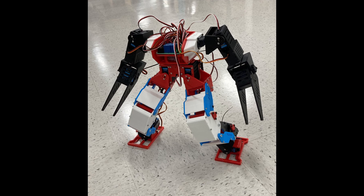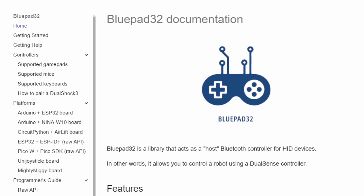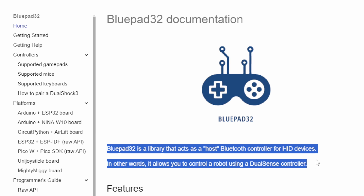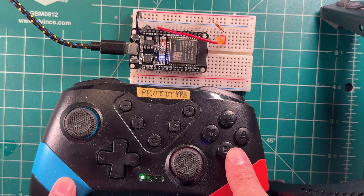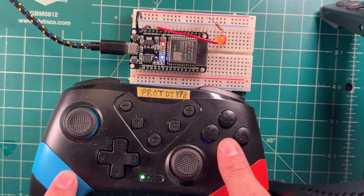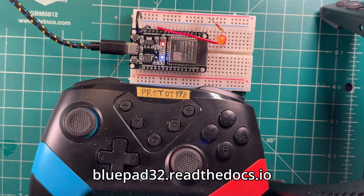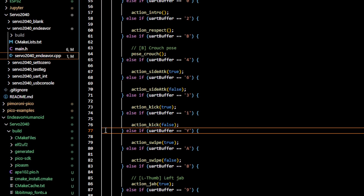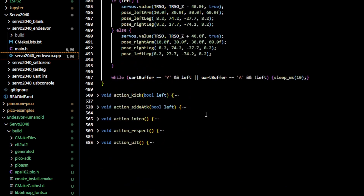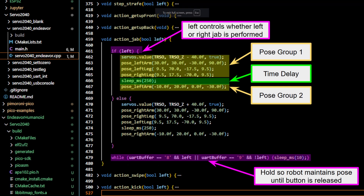With a full-body prototype, it was time to write the firmware. I programmed the ESP32 using the Arduino IDE with a library called BluePad32, which allows Bluetooth-enabled microcontrollers to connect to a wide range of wireless game controllers. Here's a simple example connecting my Switch controller to the ESP32. Using this library, the ESP32 receives gamepad input and sends commands to the Servo 2040 over UART. The 2040, programmed in C++, receives these commands and actuates servos in specific sequences — W to walk forward, B to crouch, X to left jab, and so on.